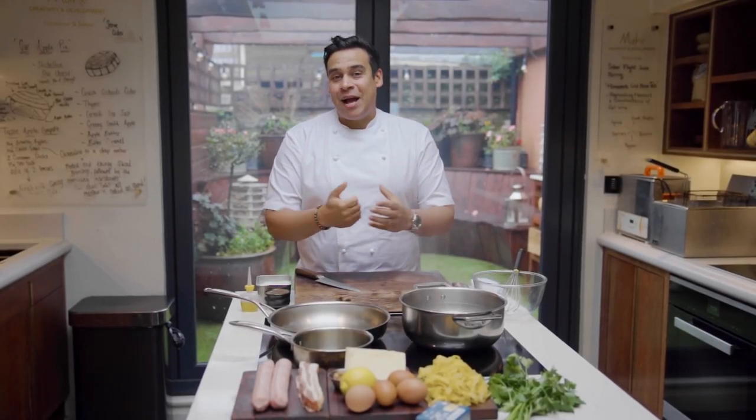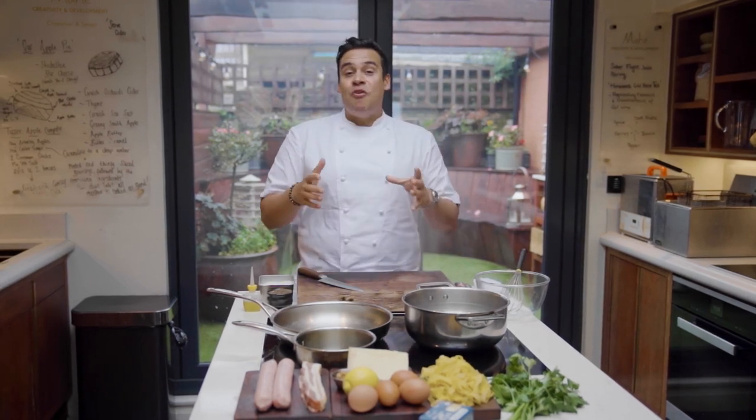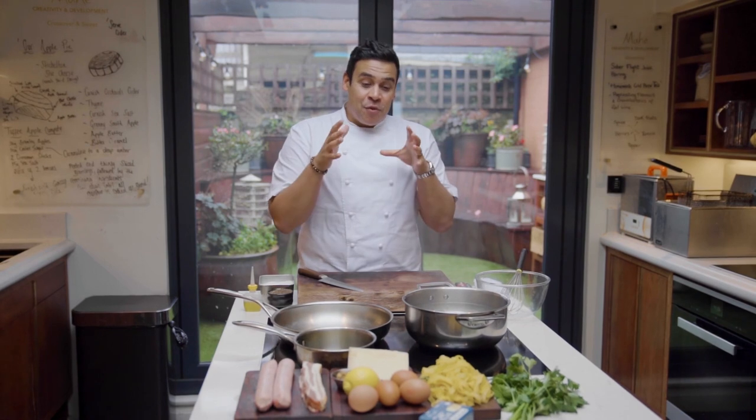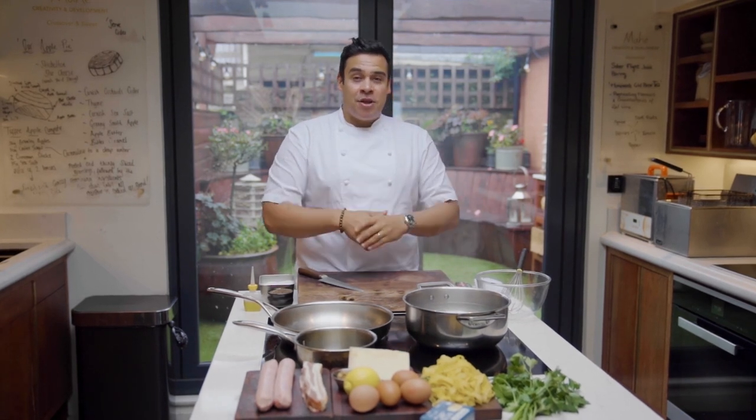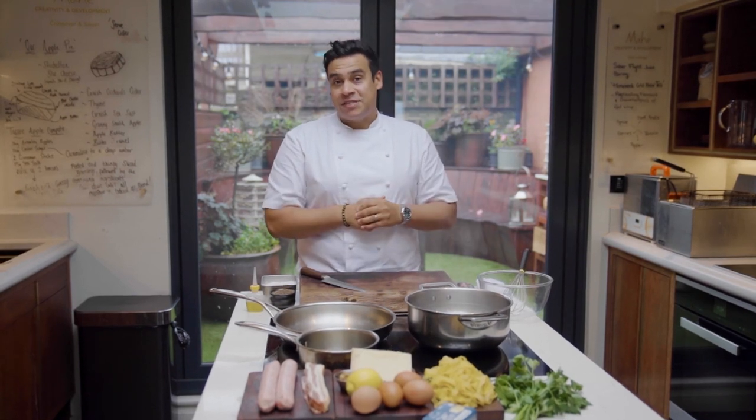Hello, my name is Paul Engelhoff and today I'm talking to you from Mahe, our chef's table and development kitchen right here in Padstone. We're going to do a beautiful spaghetti carbonara using amazing Cornish ingredients for the Eden Project's Festival of Discovery.